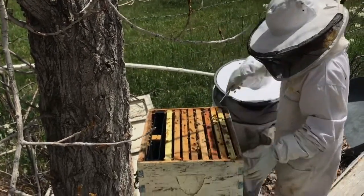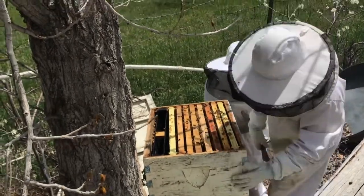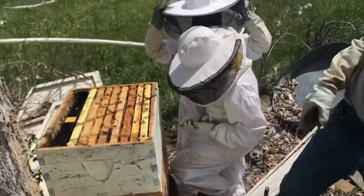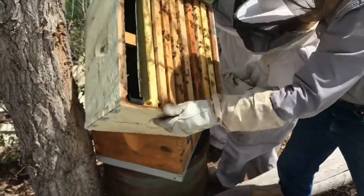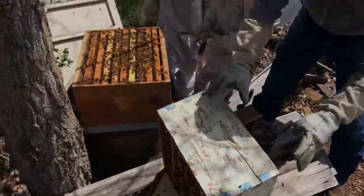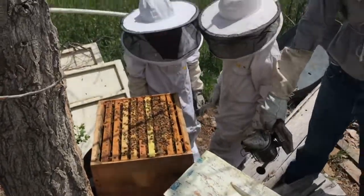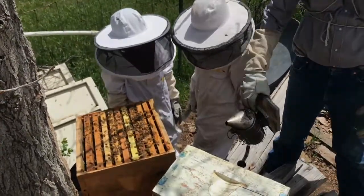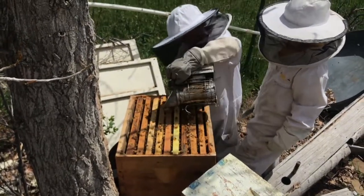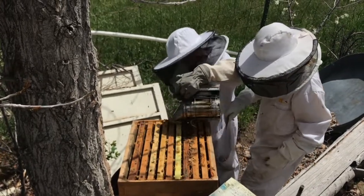Crack those two boxes apart — you're going to have to lift it though. You apply the leverage and I'll lift. We need some more smoke there. Is the smoker still going? Kai, you put the smoke on them and move these out of the way, and then we'll take the frame down. It's hard to do with gloves, huh?